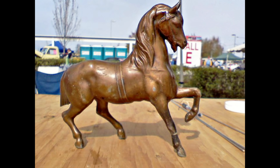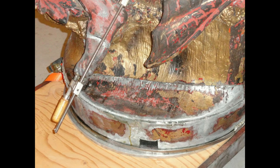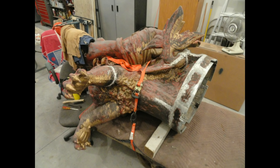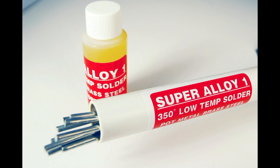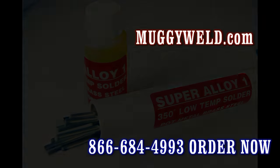From small zinc statues to large antique life-size statues broken into numerous sections, Super Alloy 1 has been praised by professionals and hobbyists — and the hopeful like yourself searching for an answer online. Well, here it is. Next step is placing an order, and we can even help you with that. Super Alloy 1 creates success stories all over the world. Now it's your turn.